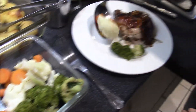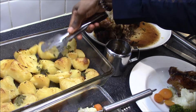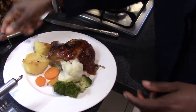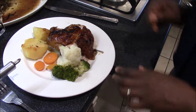I'm plating it with a little bit of vegetables, a couple of potatoes, and a little bit of gravy. Enjoy!